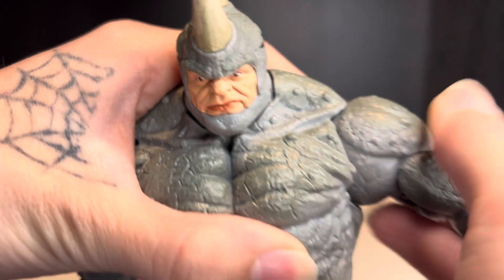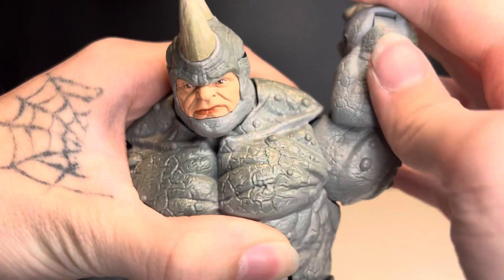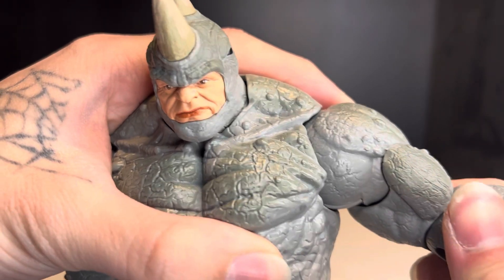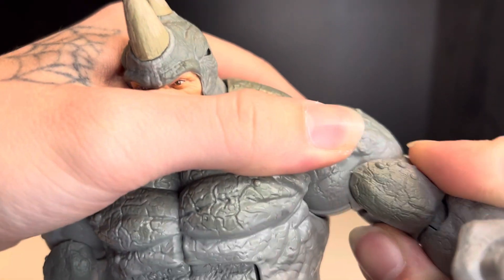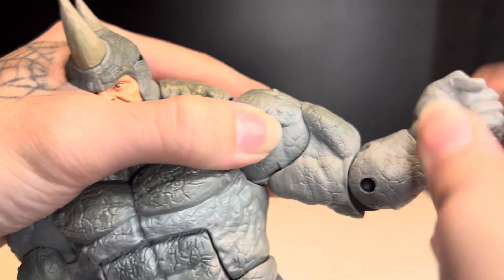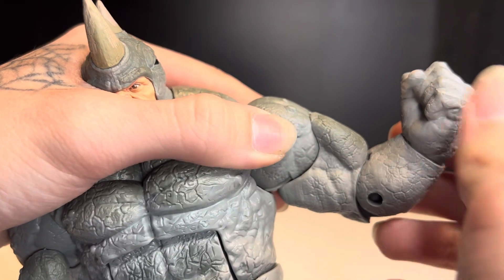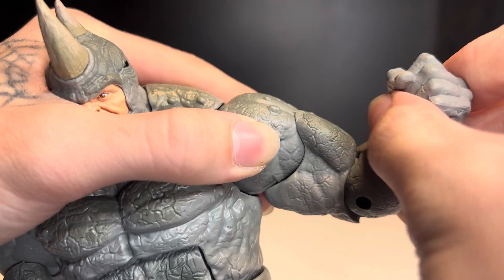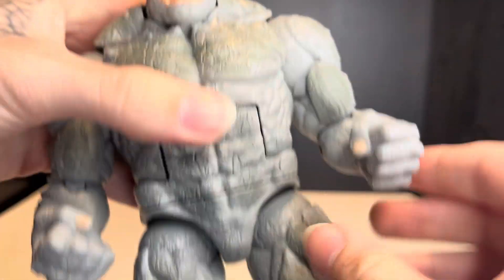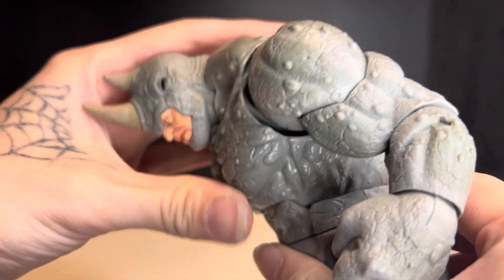For the arms, there's no butterfly joint of course, but the arm can go up only that far and it can go back down, and it can spin all the way around. He does have a bicep swivel, but it's a little bit stiff because of that shoulder pad. He only has a single-jointed elbow. For the wrists, they do hinge up and down and they do spin all the way around. For the torso, he can crunch forward about that far but he can't crunch back at all — only forward.